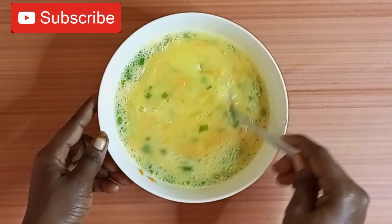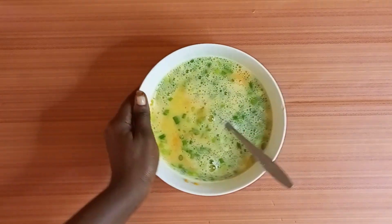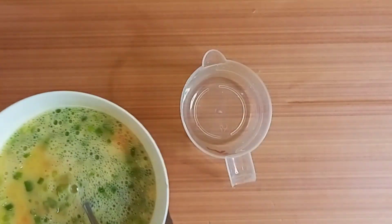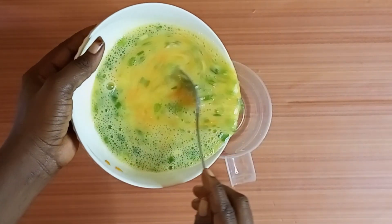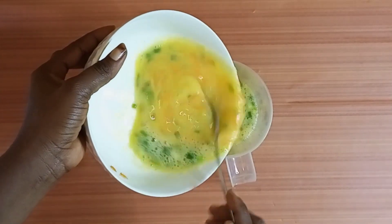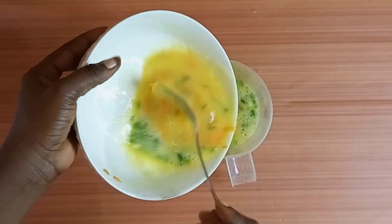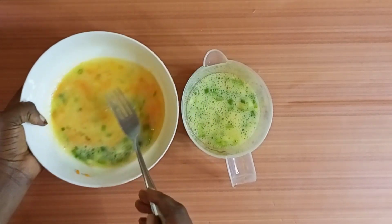Let's say you have seven eggs and you want to fry it for seven people — there's no need to fry it one by one. You can just make this beautiful egg roll and then divide it by seven. Make sure that you cut it into equal sizes and share it among the seven people. It's less stress, it saves time, and it's very attractive.